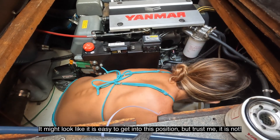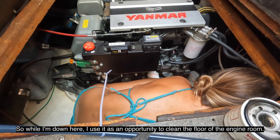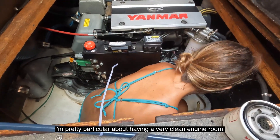It might look like it's easy to get in this position, but trust me, it is not. So while I'm down here, I use it as an opportunity to clean the floor of the engine room. I'm pretty particular about having a very clean engine room.